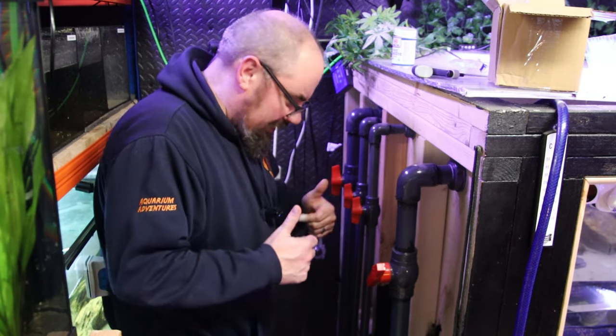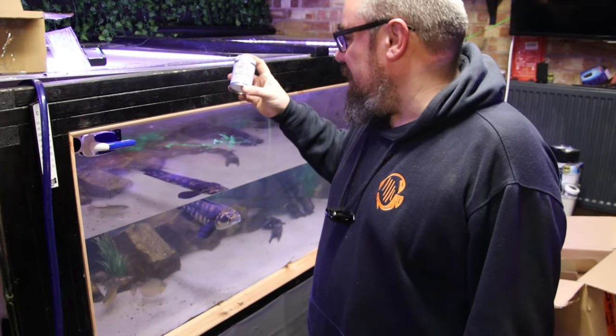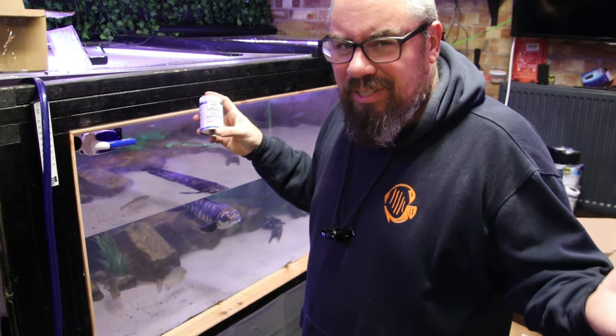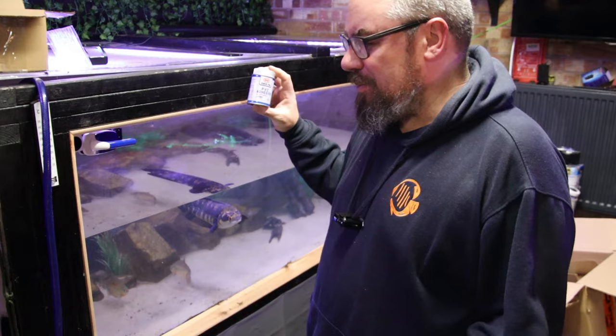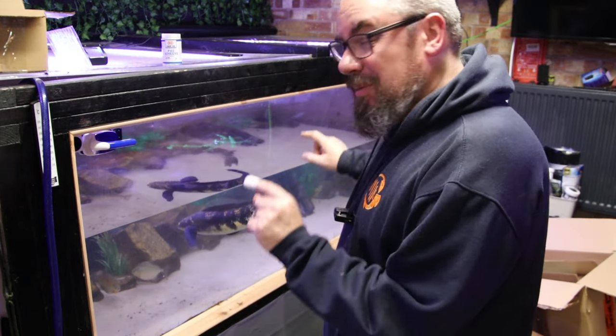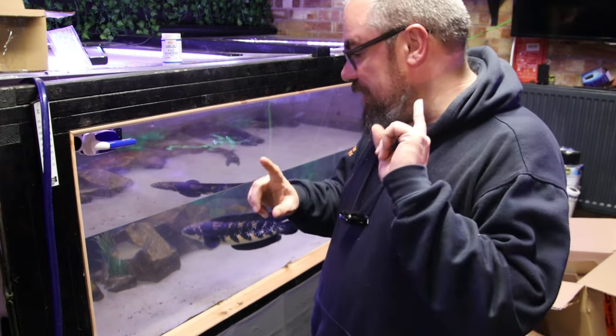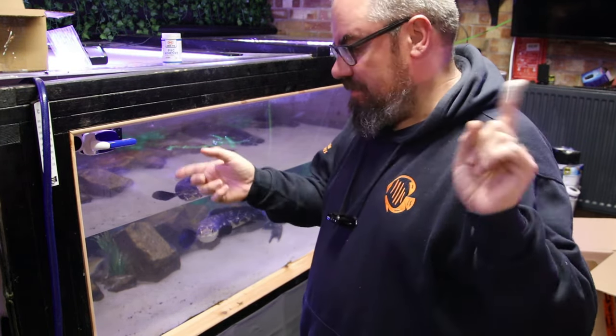Fantastic! Just wait for all that to set now. It should be about five minutes really. The stuff says it's pretty much done after about half an hour, but if it's pressure pipe you're meant to leave it a lot longer. I am going to be able to leave it longer because I want to do more work on the tank. So the next job is to get these fish out and redistribute them along the other tanks.